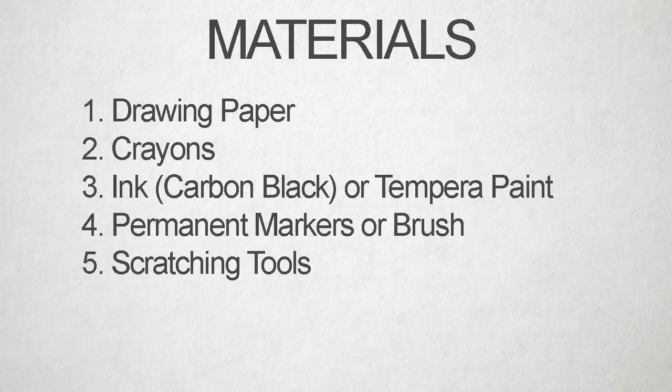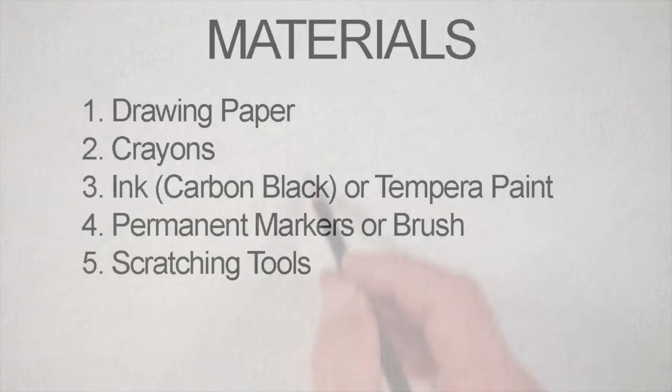You're going to need either ink or tempera paint to cover the crayon. If you go with ink, I would suggest using Super Black India Ink by Speedball; tempera paint will work as well. You're going to need either permanent markers or a brush to paint the ink on the surface, and then you're going to need some scratching tools — etching tools work great, but wooden skewers from the grocery store also get the job done.